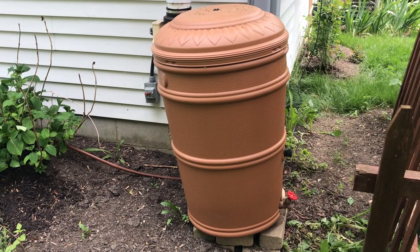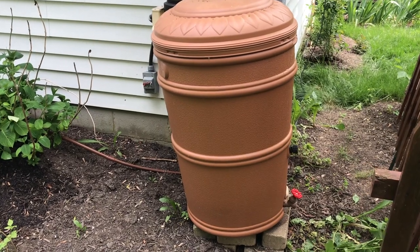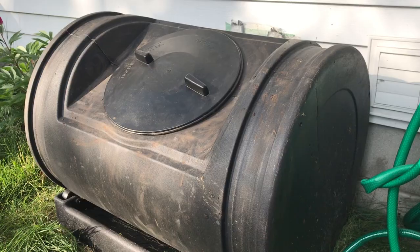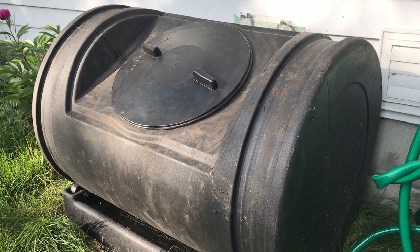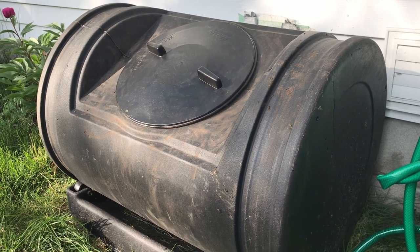If your compost starts to get dry, I like to use water from a rain barrel — that way we're not using any more water from the system. Depending on the time of year, you're going to want to give it about three weeks, maybe four weeks if it's a little bit colder. But the hotter the temperature is, the quicker it should break down.